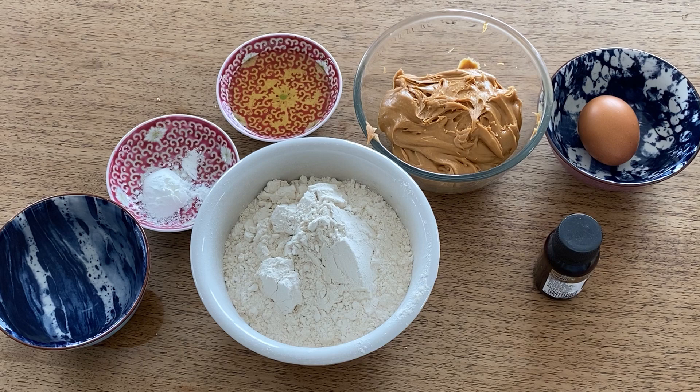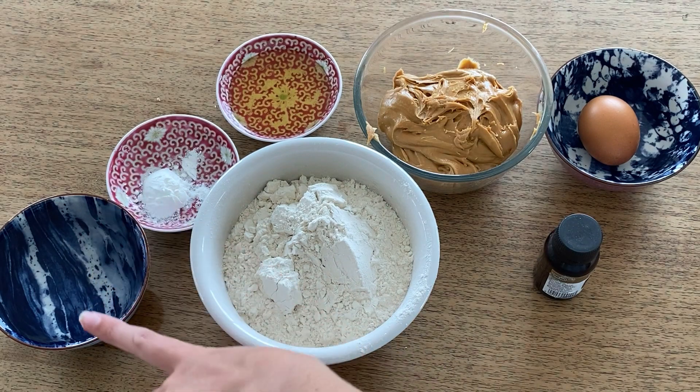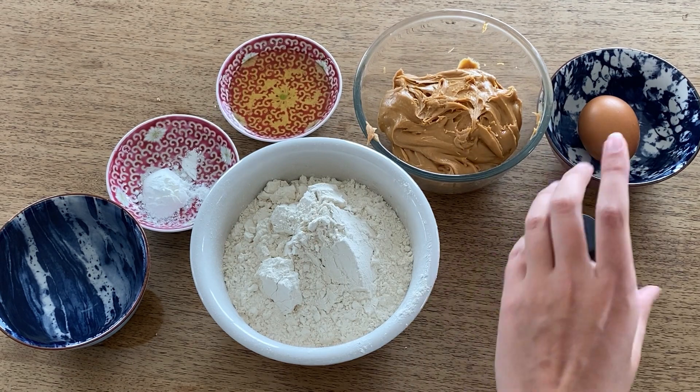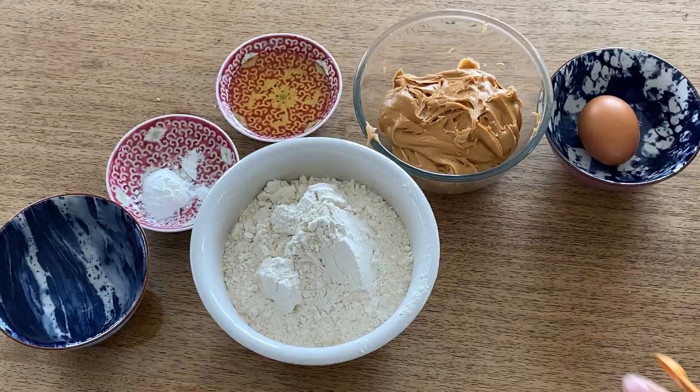Here's what you need: two and a half cups of whole wheat flour, one egg, one teaspoon of baking powder, one cup of water, two tablespoons of honey, one cup of peanut butter, and a quarter teaspoon of vanilla extract. Also, if you can hear some cheep cheep cheeping, that would be my baby chick in the box behind you.